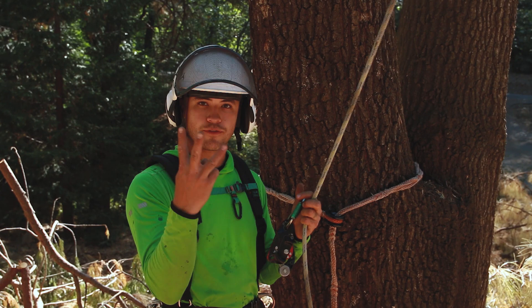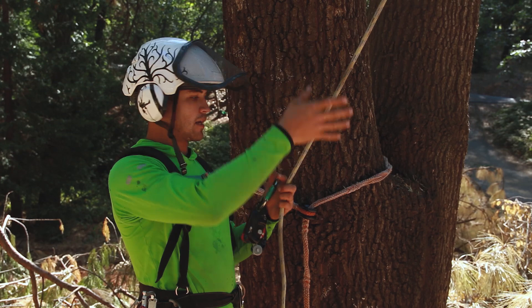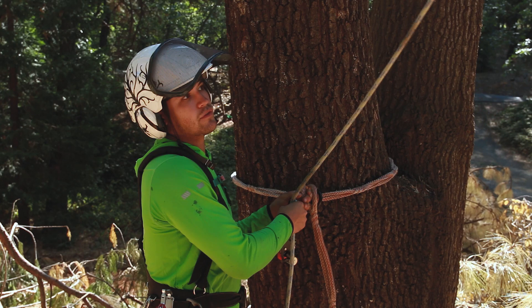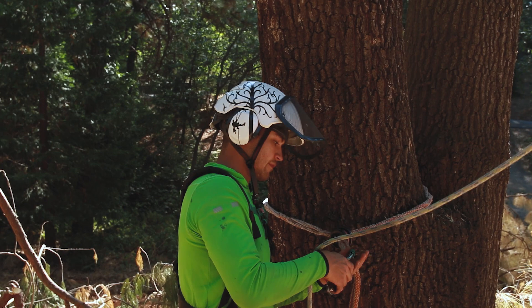For this anchor, you need to have three times the height for it to be totally effective, because you need one leg to go up, one leg to come down, and enough slack below that you could lower the climber down by themselves. So if you're up a 60-foot tree, three times that — you need a pretty big rope. But the nice thing is that it's very easy to train a groundie to safely retrieve yourself.